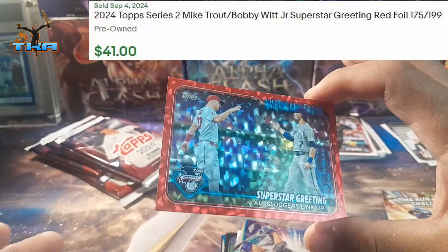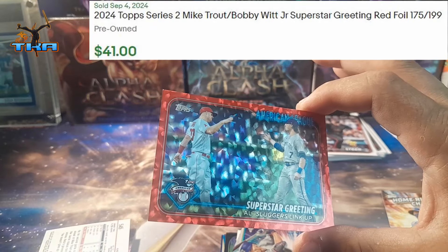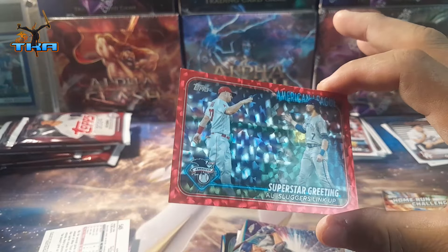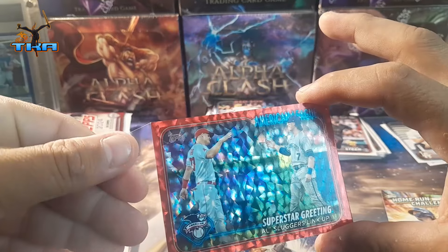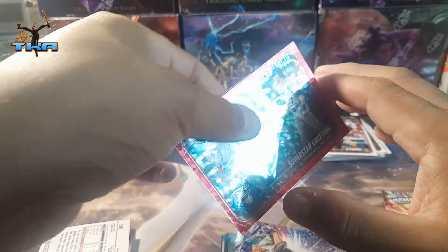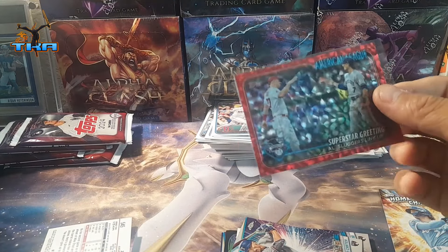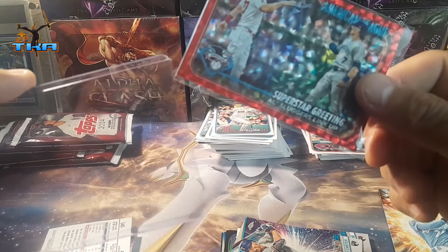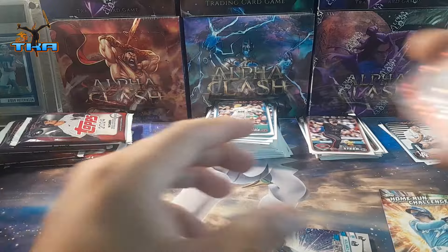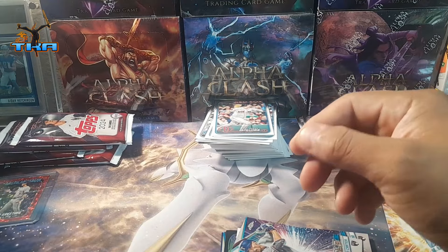Look at that — I don't even know what this thing is. It is a red refractor of some sorts. That is freaking sick! A little banged up there but who cares. Going into my PC of doom — I've got about a thousand cards already in my PC that are shiny.